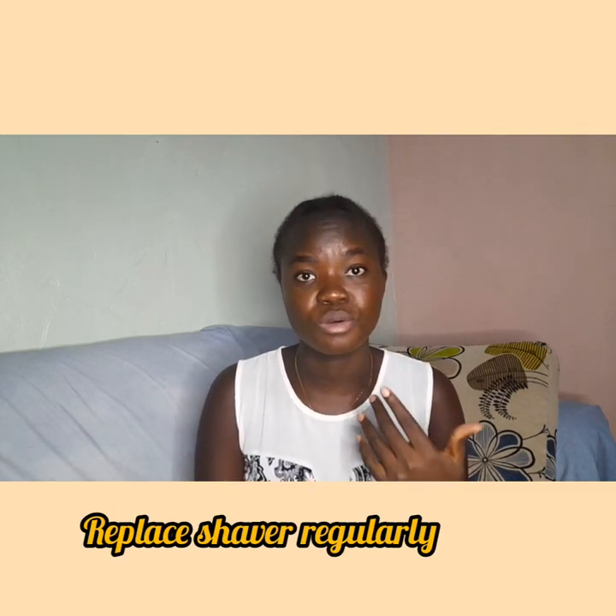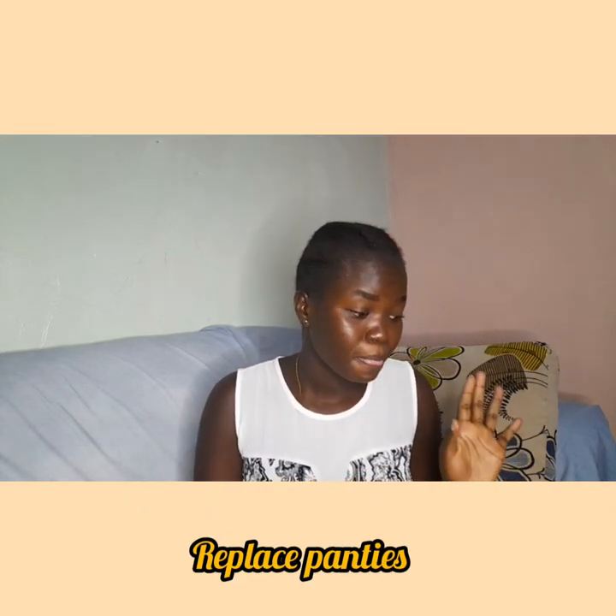Another tip: when you rinse your razor while shaving and there are dead skin cells stuck on it that won't come out, that's a sign you should change your razor. Don't use it too often — make sure you have a stock so that when one can no longer be used, you use another one. That will help your shaving.